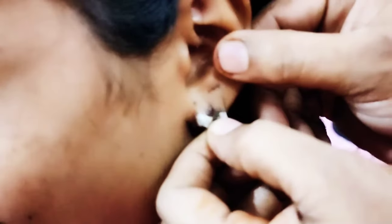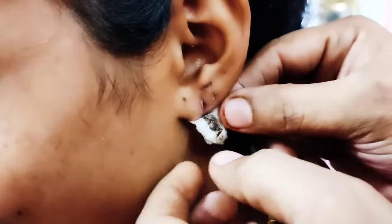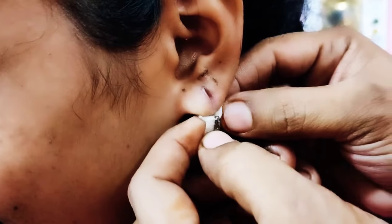You are using two of them in the earlobe. You will be watching this as well as the description.